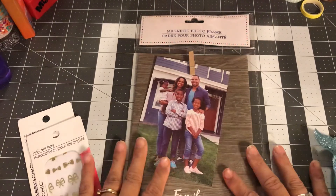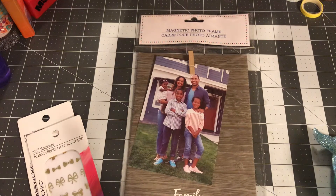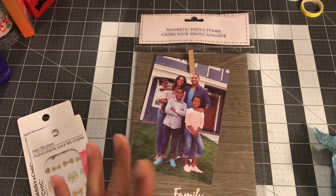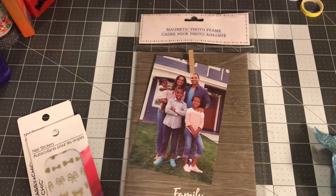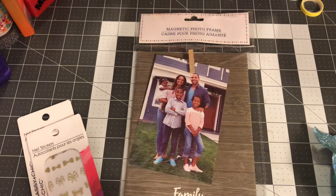Hi guys, welcome back to Estella Wilson Creation. I have a DT haul and I'm also going to show one item I picked up from Staples. The first part of this is going to be kind of craft related and the second part is going to be baby shower related.